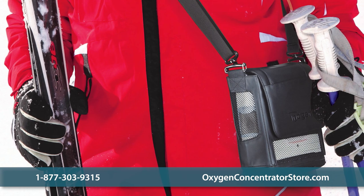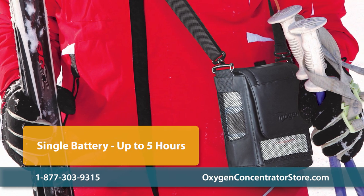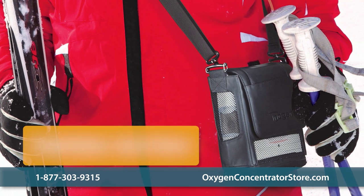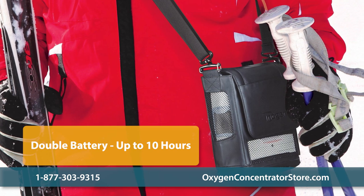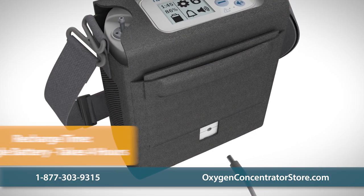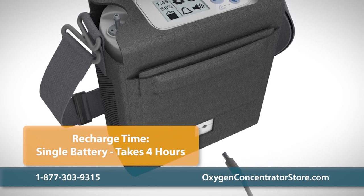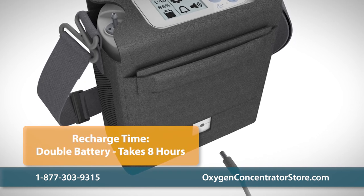The unit is designed for active use and features a long-lasting battery. The single battery can last up to five hours and the double battery can last up to 10 hours on a setting of two. The batteries also feature a faster-than-average recharge time, with small batteries recharging in around four hours and large batteries recharging in eight.